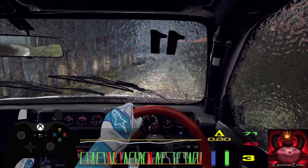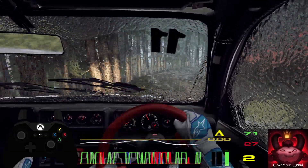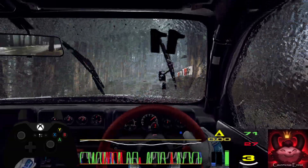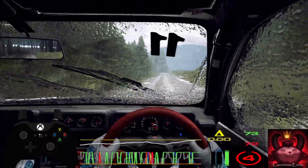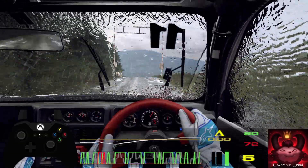Into 2 right over crest, 50. 50, camber, into 2 left tightens, 70, flat crest, 100, keep right over crest, jump, 50, keep middle of a crest, slow, 150, turn unseen hairpin left.